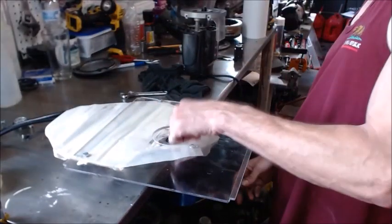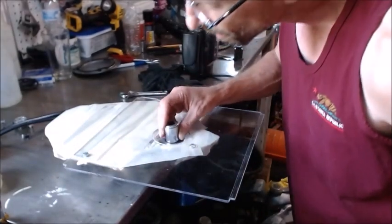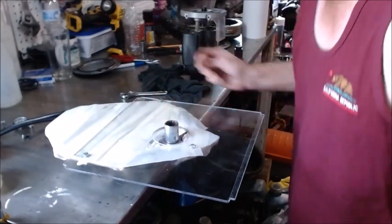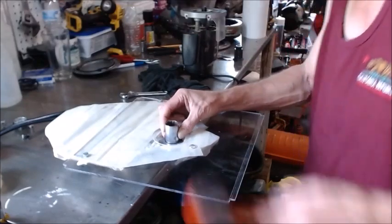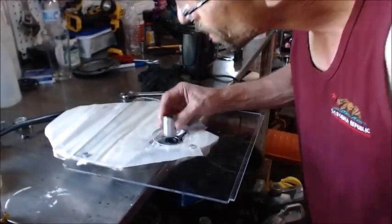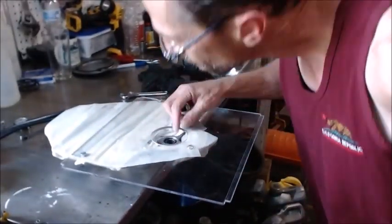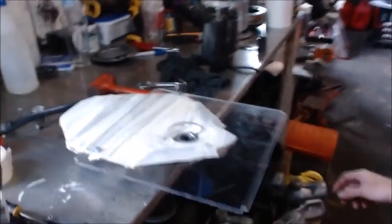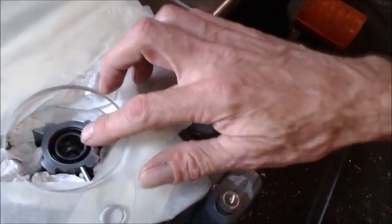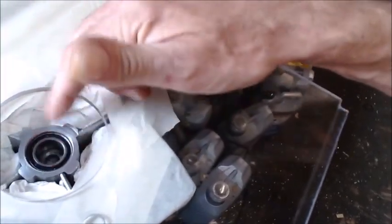First thing we got to do is get that put down in there, so let's get our socket. We want to get that socket where it sits on it, then we'll get a hammer and thump that socket to drop it down in there. There we go, now we got that sitting down in there so we can machine that part off. Once we machine some of that off, we'll thump it back down in there again.